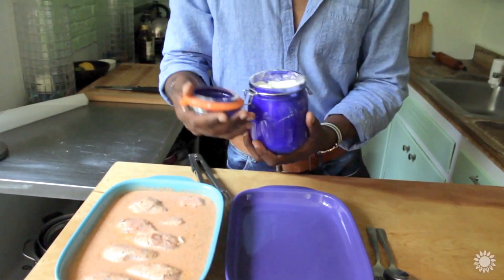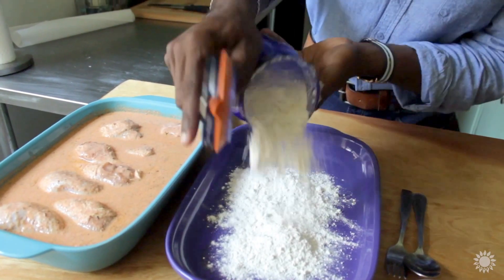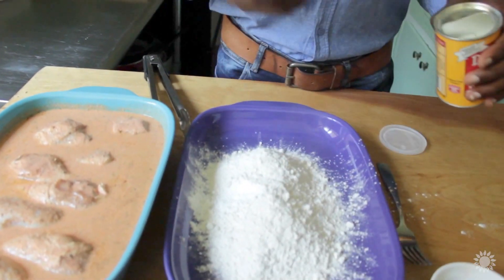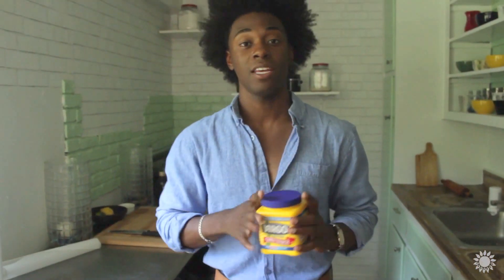I like to use a combination of all-purpose flour. My father actually used self-rising flour, which has a leavening agent — baking powder — inside of it, and that helps to create a nice, airy coating on the outside. So I'm going to pull a little bit from his influence and add about two teaspoons of baking powder. And here's the secret ingredient everybody — cornstarch.